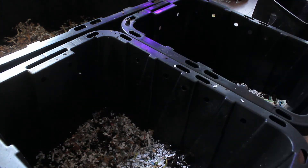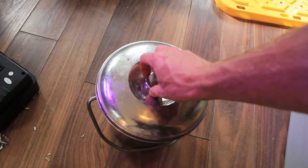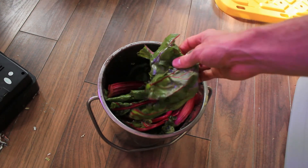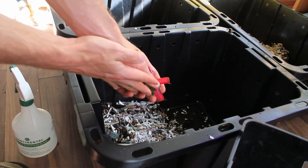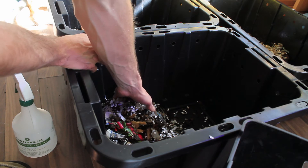Once you've given your worms some time to get established in their new bin, it's time to give them their first meal. Make sure not to overfeed them because it can get a little stinky in there if you put too much food in and the worms can't eat it all. Start small, and when you check your bin if there's still food, wait a bit until the worms eat it. As your colony grows, they'll be able to eat more and more compost on a daily basis.